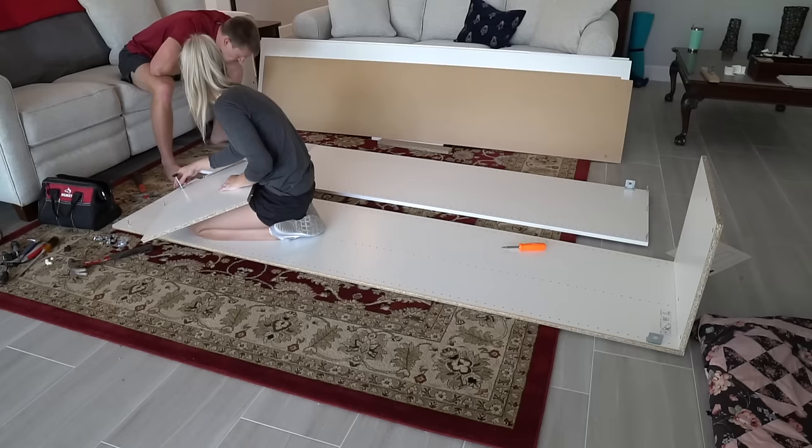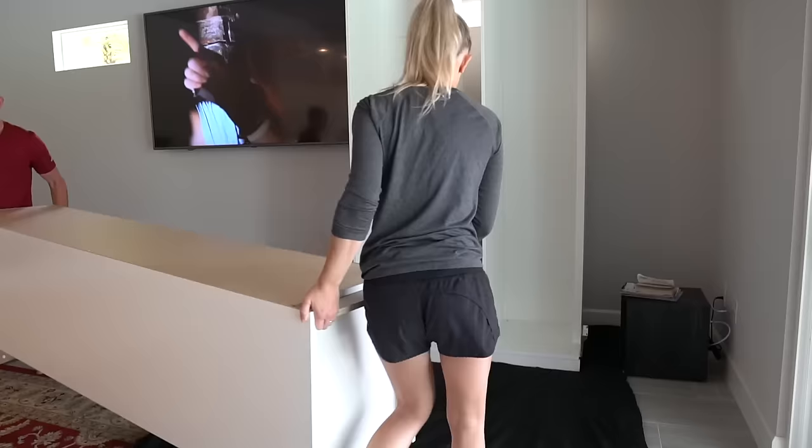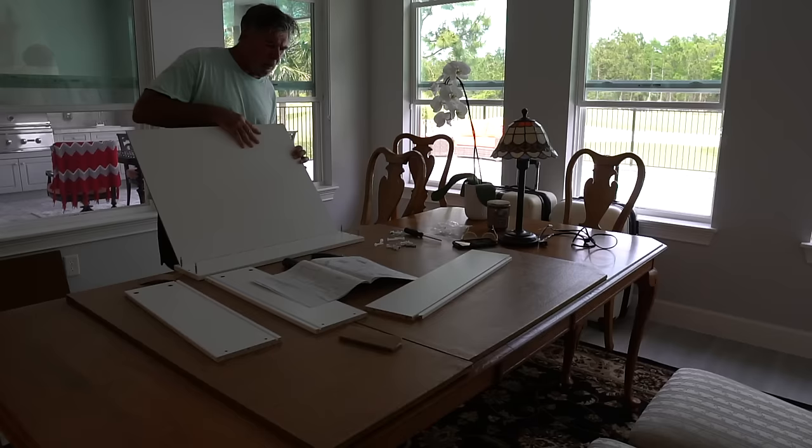Our first step was to put all the PAX units together. They're fairly easy to assemble, it's just very time consuming. We had 11 units and a lot of drawers to assemble, so this took us all day. Good thing I had a few great helpers. Devin and I assembled all of the large PAX units while his dad assembled the drawers.